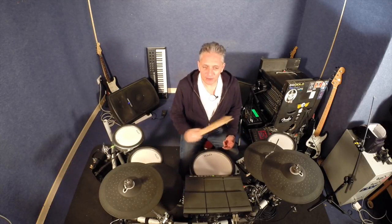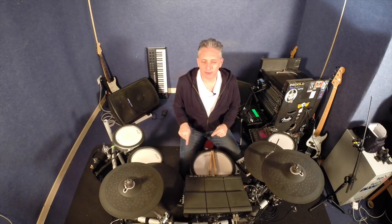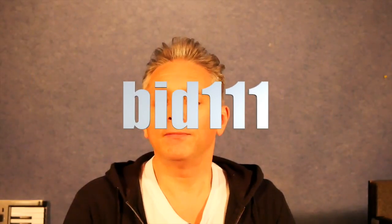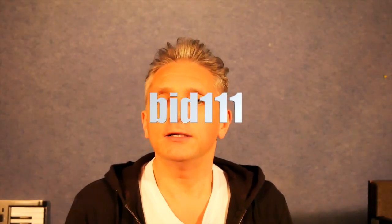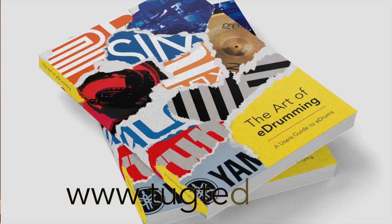If you've got any questions, send them over — I'm more than happy to answer and shed some light on those. If you've enjoyed this, hit the like button. Head over to YouTube to Bid111 — loads more videos over there. And don't forget, I've got a book coming out which tells you all about this stuff and more. It's over at tugted.com.